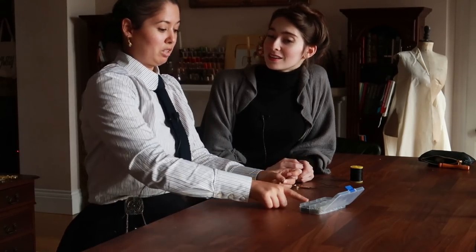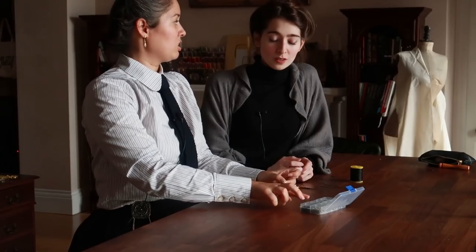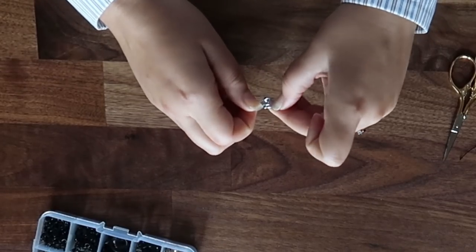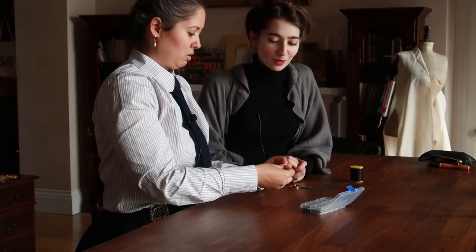Sometimes if the skirt I'm wearing has two of these hooks, it also won't dip. If you just have one, it can start dipping. I usually use these for petticoats and skirts. That's so useful — I'm convinced on the skirt hooks now. All right, do you have a piece of fabric? Yes. I would say two layers, and depending on how thick or thin your fabric is, you can use an extra layer of cotton as support.